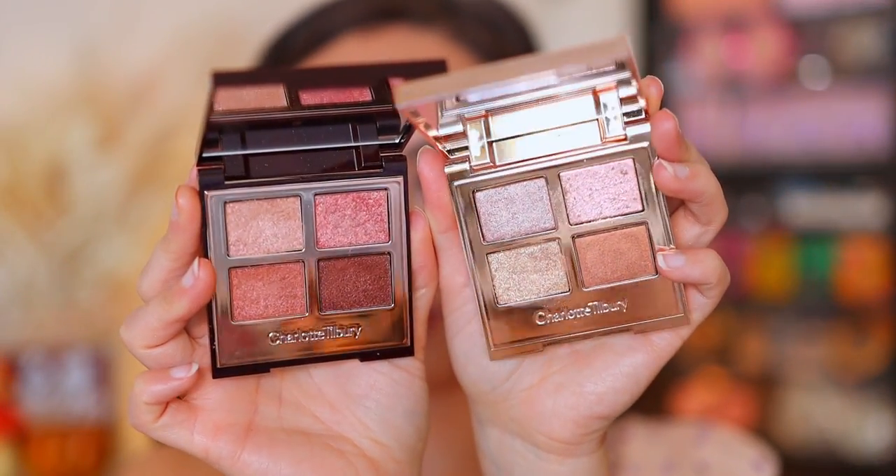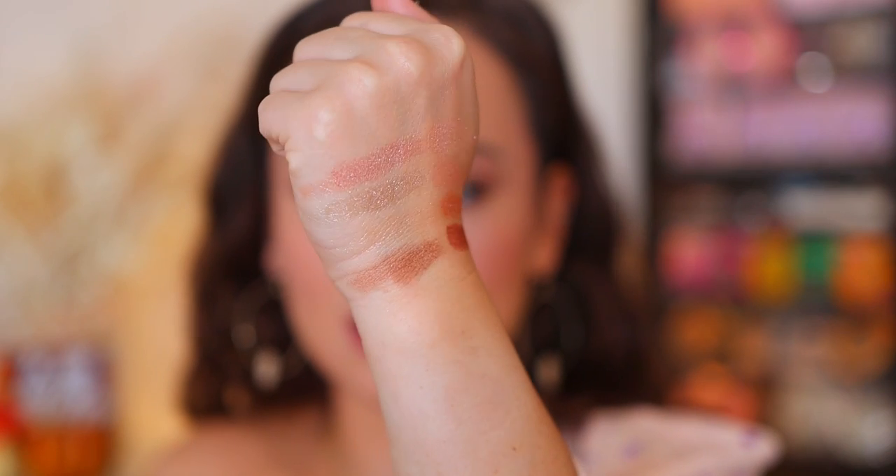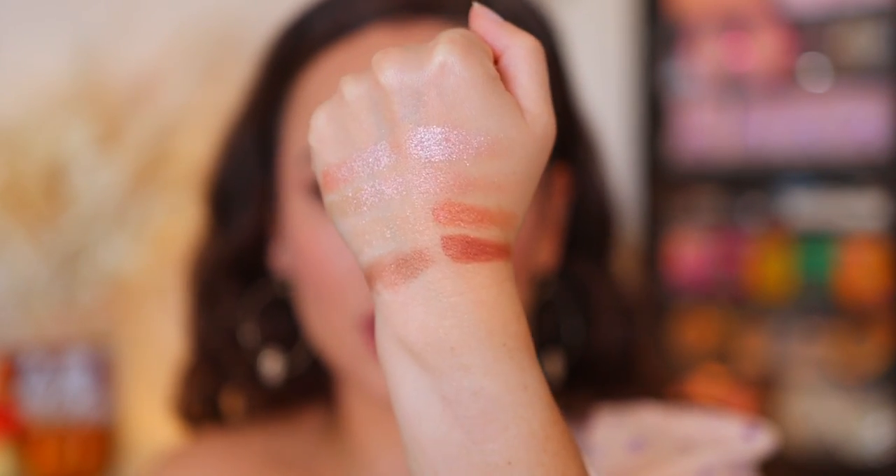I wanted to do a comparison with the Pillow Talk palette of Pops. This is all the pop formula, but since this shade is quite shimmery I did want to compare them. But you can see they're really not the same, and even in swatches, not so much.